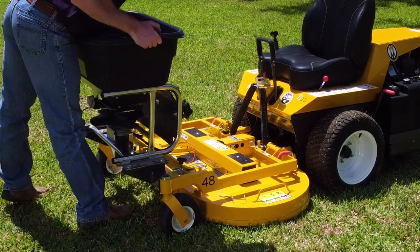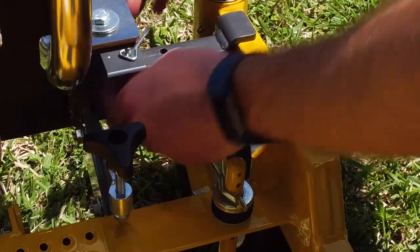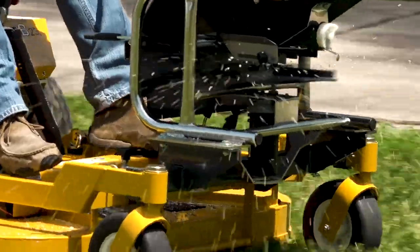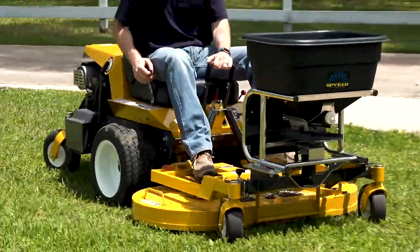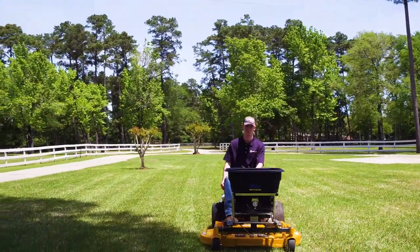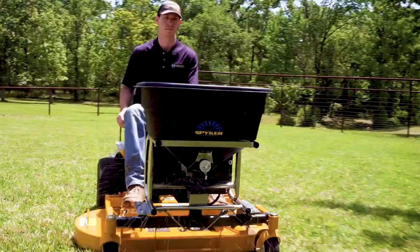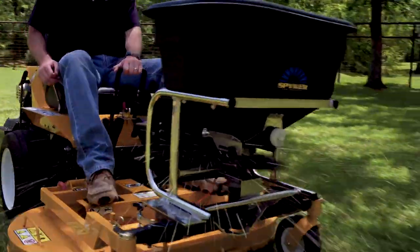This easy-to-mount attachment goes on and off Walker 42, 48, and 52-inch gear-driven decks in minutes, and the spreader controls are located within arm's reach for precise operation. For a professional material-spreading setup and to increase the versatility of the Walker mower, look no further than the Walker Spiker Spreader attachment.